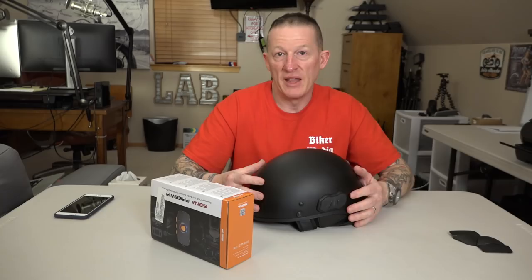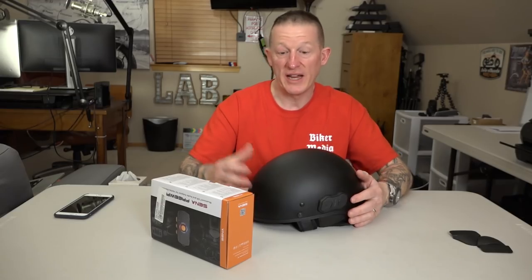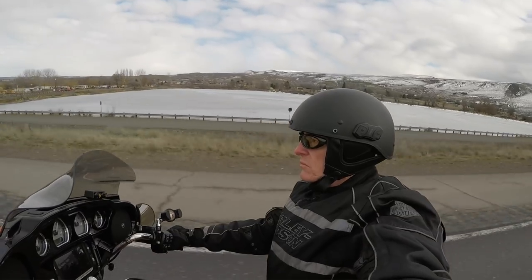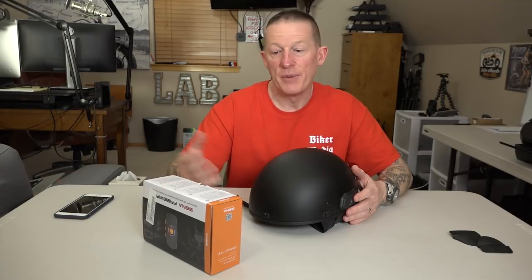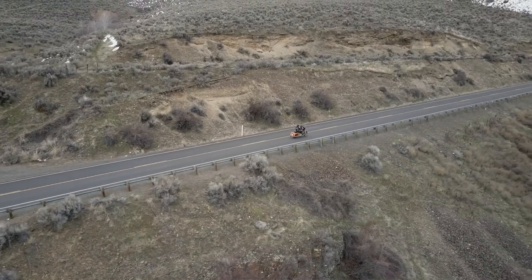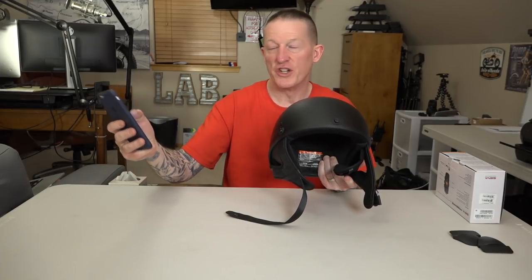I was riding a Street Glide Special with about a 10-inch windshield and fairing. Up to about 40 miles an hour it was good — the Boombox was recognizing all the voice commands. Anything above 40 miles an hour, I could still hear everything because of the ear pads, but the Boombox didn't like the microphone input. It's a noise-canceling microphone, but it still picks up a lot of wind above 40. So above that speed I was not able to give voice commands, though I could still hear everything from the Boombox speakers.